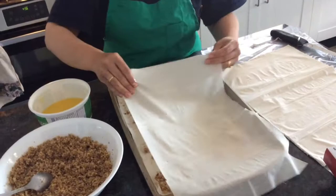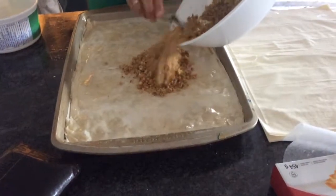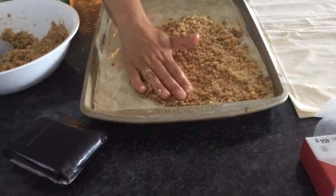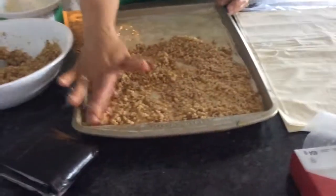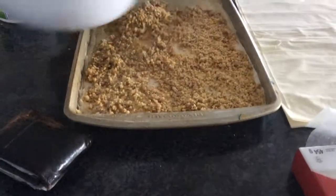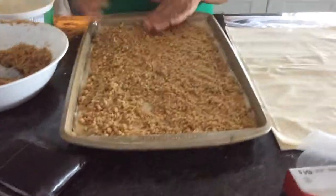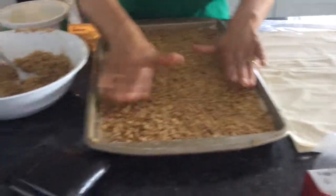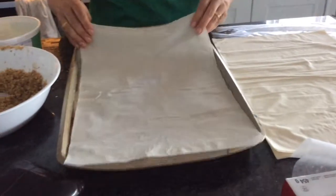One of my boxes is done. This is my second box — for the middle I'm gonna put my walnuts. Don't put too much because it's not easy when you lift it up and it's gonna fall. I'm gonna keep doing the whole second package on top, buttering and laying each sheet. After about every six sheets I'm gonna sprinkle some more walnuts. I'll show you how the end looks.